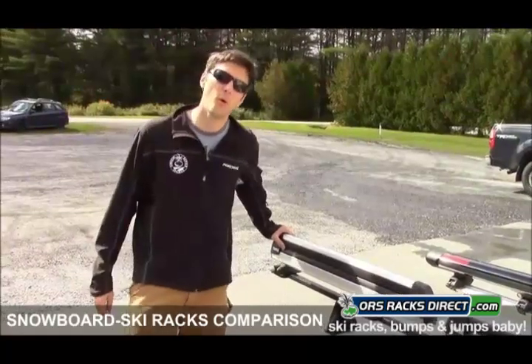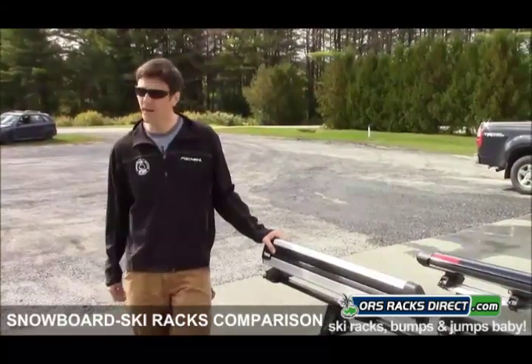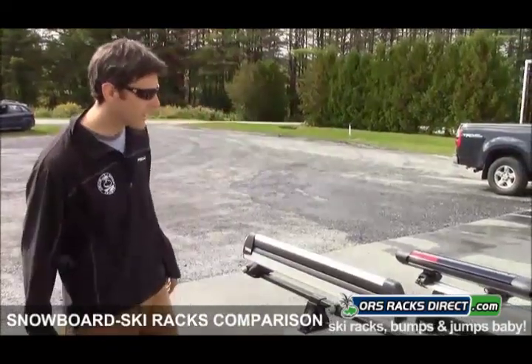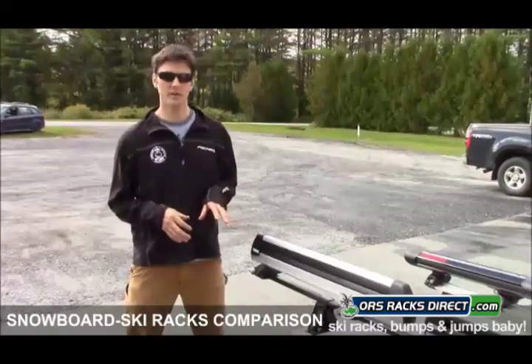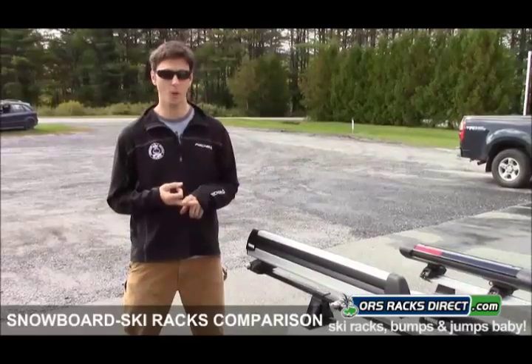Hey folks, this is Rak James from ORS Racks Direct here in Vermont. We are located directly next to a small airport, so if you hear loud sounds in the background, that's what's going on. Today we're gearing up for winter — we're going to go through the rooftop ski and snowboard carriers that we have to offer from Thule, Yakima, and Inno.